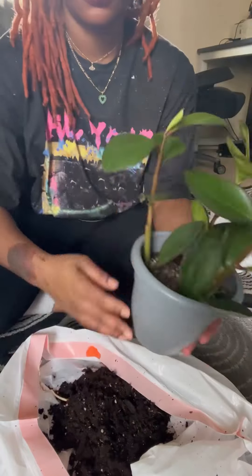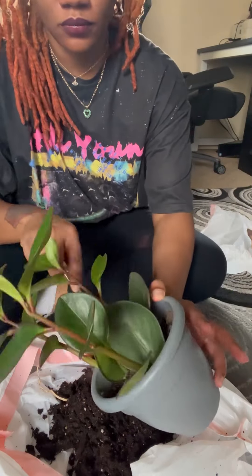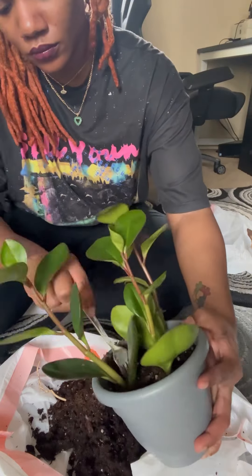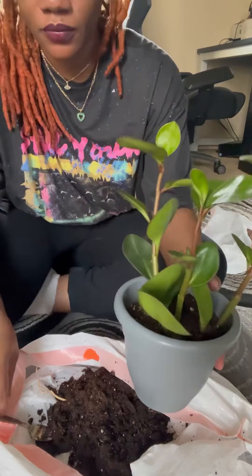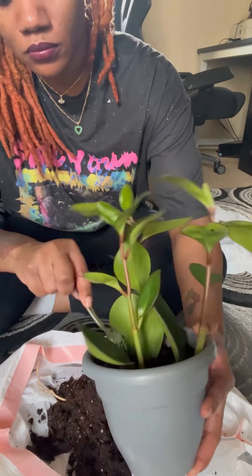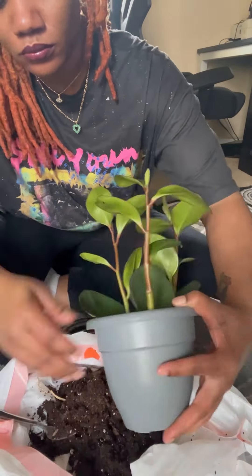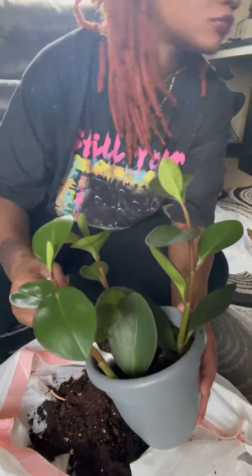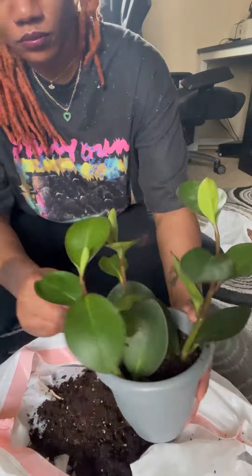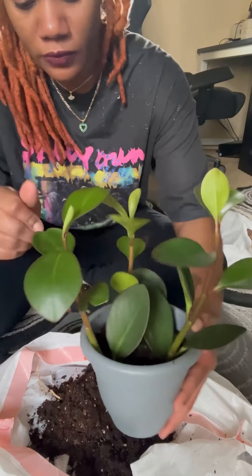Now we have Slim. We literally just seen Slim. With Slim it's not so bad. I'm gonna scrape off another top layer of Slim — just top layer, top layer — getting all those frosties, a.k.a. mold, out of there. Frosties out, frosties out.